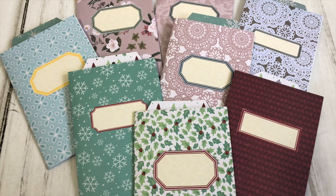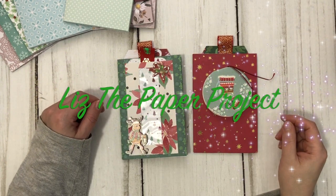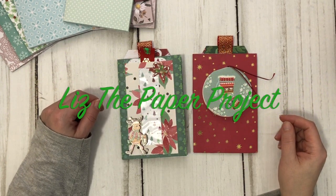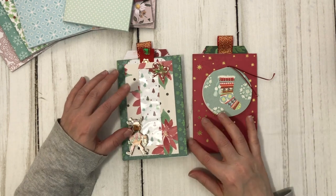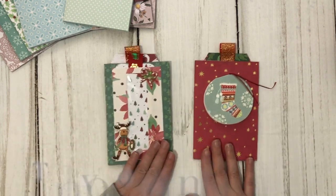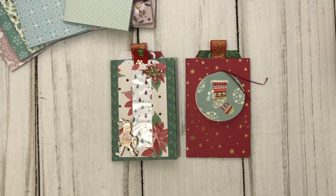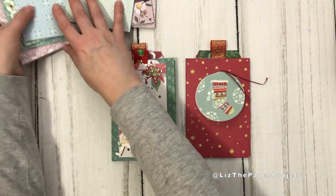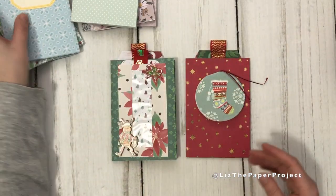Hello my crafty friends. It's Liz here at Liz the Paper Project. I am so excited about today's project. This one was inspired by Pink Strawberries with a Z. I saw she made this and she called it an album. I guess I'm going to call it an ephemera holder slash album slash snail mail something or other. I've been busy my friends, making my own little version inspired by hers.